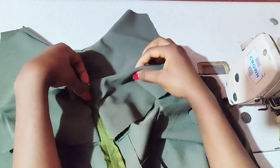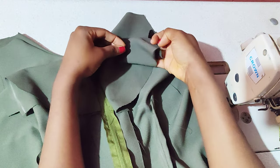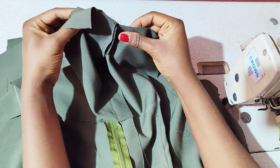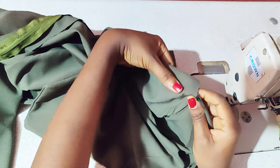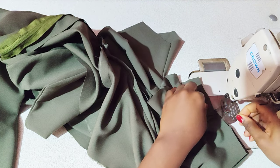Now we're going to the sleeve. This is the back — go ahead and join the front and the back on the shoulder. Go ahead and put your zip for the back part and join it on the shoulder.